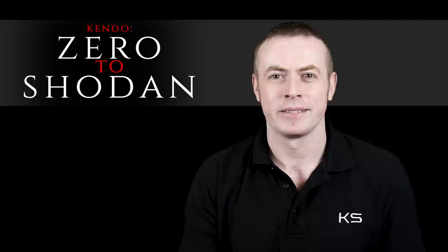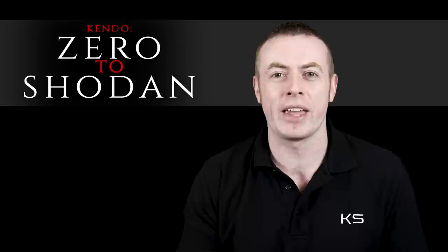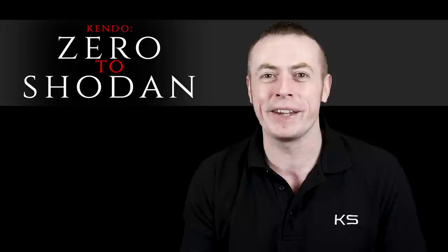This isn't just a video for beginners, though. If you're an instructor or a Kendo teacher, this may be a really useful video series. I'll be including lots of different practice methods, as well as practice exercises that will help your students improve and get to the level of Shodan as fast as they can. Of course, the content of this video series is based on my own opinions and experience, and if you hear something I say or see something in these videos that contradicts what your sensei or teacher is telling you, you must always take their advice over mine.